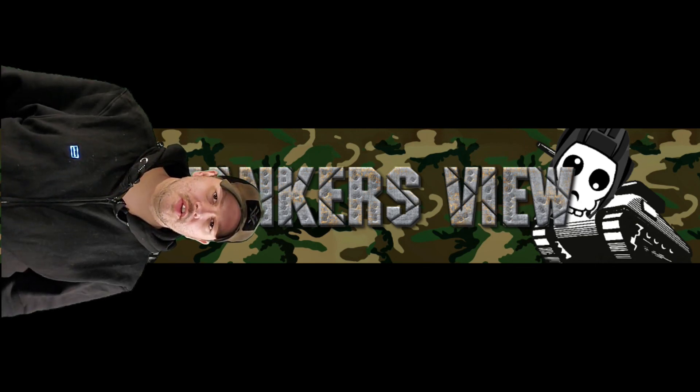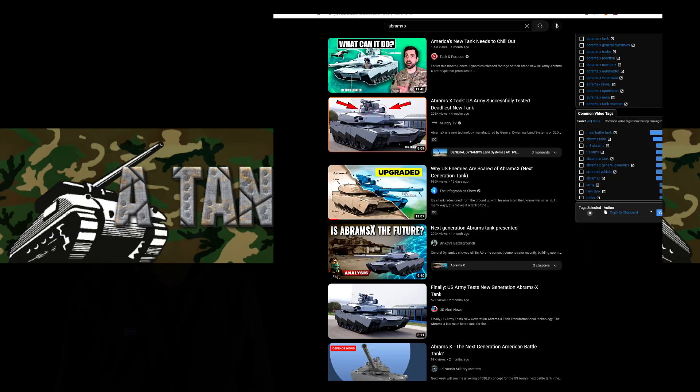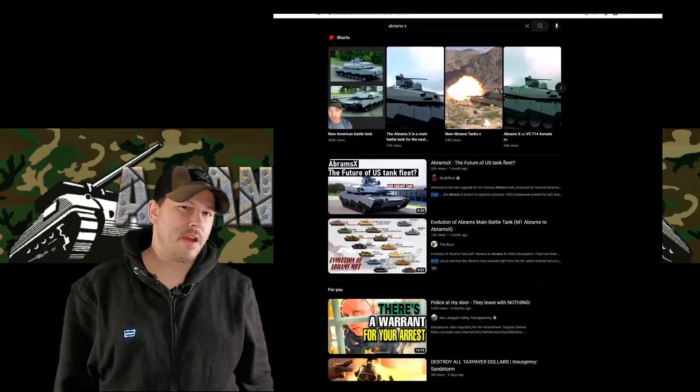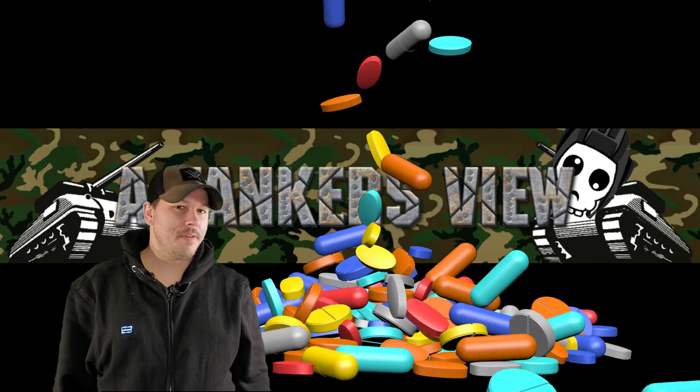Hello and welcome back to another new tank breakdown. Once again I'm late to the party, but COVID and dental surgery don't give a crap about my upload schedule, so I'm going to grab an unhealthy fistful of ibuprofen and start this ride.